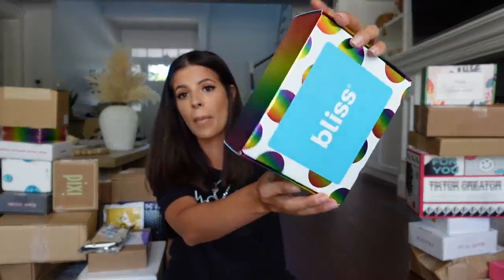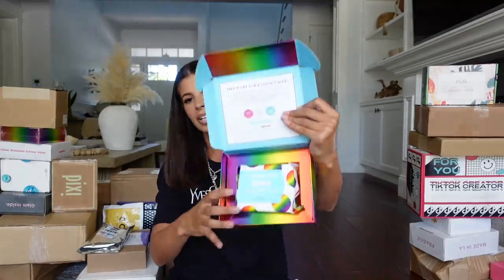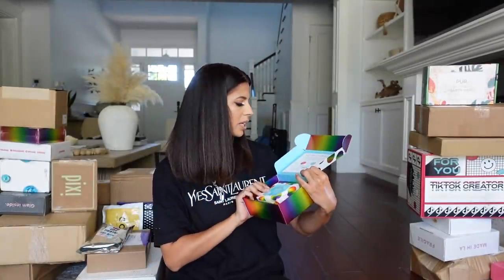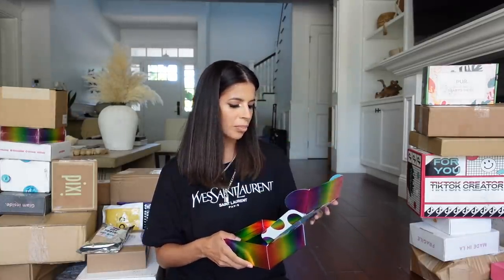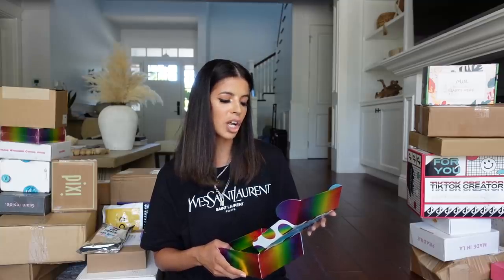I got some packages from Bliss Skin Care. This is so cute — this is the Melt-Off Makeup Wipes with Pride packaging. Happy Pride, everybody! They sent me two packs and were really sweet. Bliss donated 100% of net proceeds from the joint sales of the Lemon Edition Pride Makeup Wipes, so they sent them so I could tell you guys about that. Thank you, Bliss.